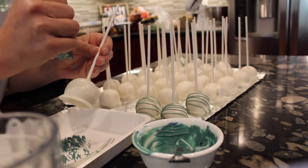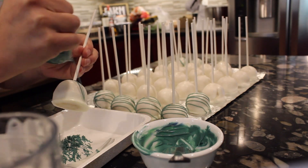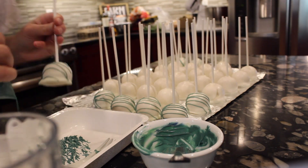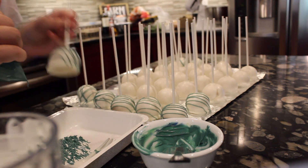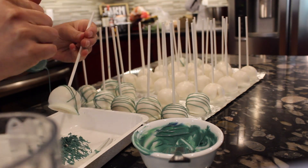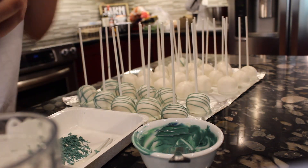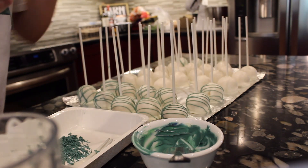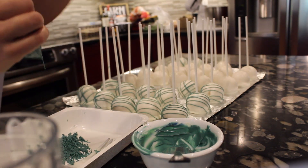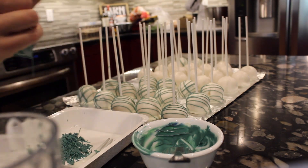Now for the satisfying part — the drizzling. I just love this finishing touch on the cake pops because it's so simple and it just gives it a nice pop of color. There's obviously a huge difference between the ones with the drizzle and the ones that are just white. Even if you take white drizzle and drizzle white on top of white, I think that even looks good. Everybody loves a dessert that has a little bit of drizzle on it, so this is my favorite part of cake pops.